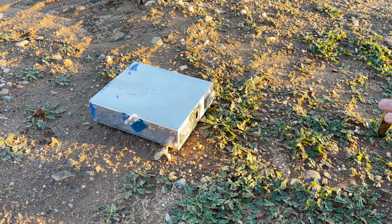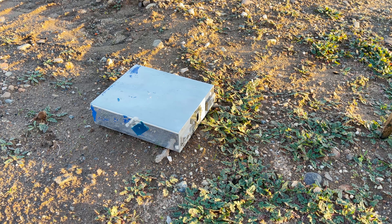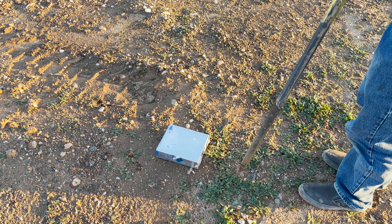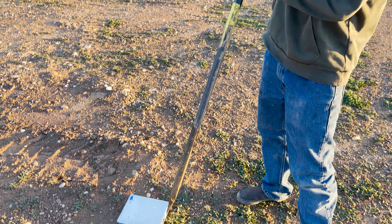Another thing I tested was shorting from the aluminum terminals to the aluminum case. Even though I was showing some voltage on the case, there was no real power behind it, so if I shorted either terminal to the case there was no flow of current.